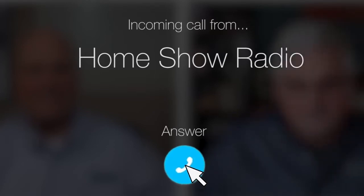Ask Tom on Home Show. Kim from Taylor Lake Village needs a little insulation advice.